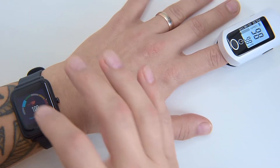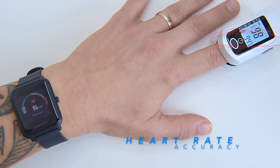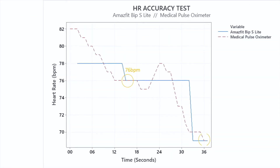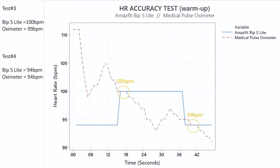Let's do it again. The bpm dropped a little — 94 bpm on both devices. As you can see, the BIP S Lite performs very well. The heart rate tracking is outstanding for a non-medical device, with readings nearly identical on both devices.